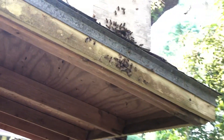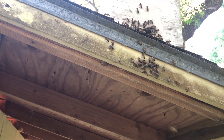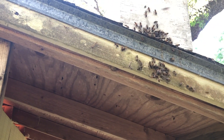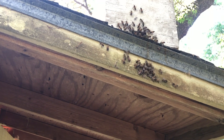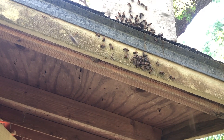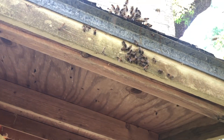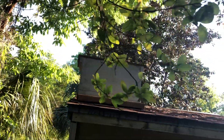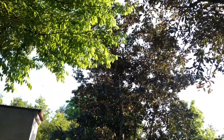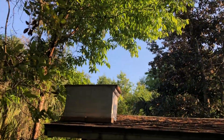There's still a cluster right here, they're just kind of hanging out there. That might be where the queen landed before she marched in. You see no more bees swarming — they are all in the box.